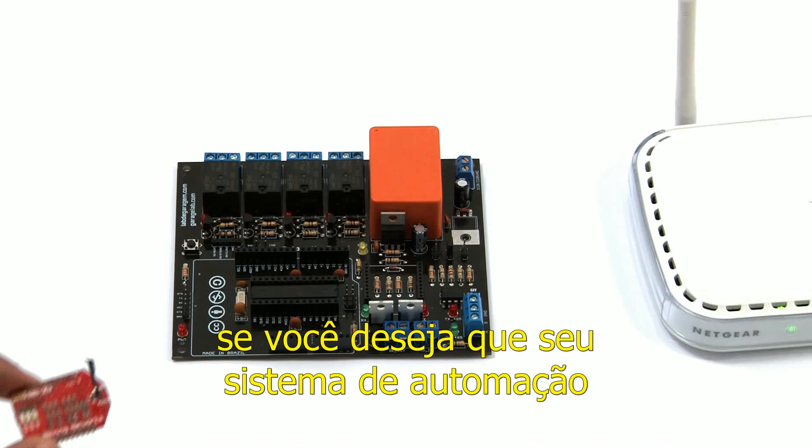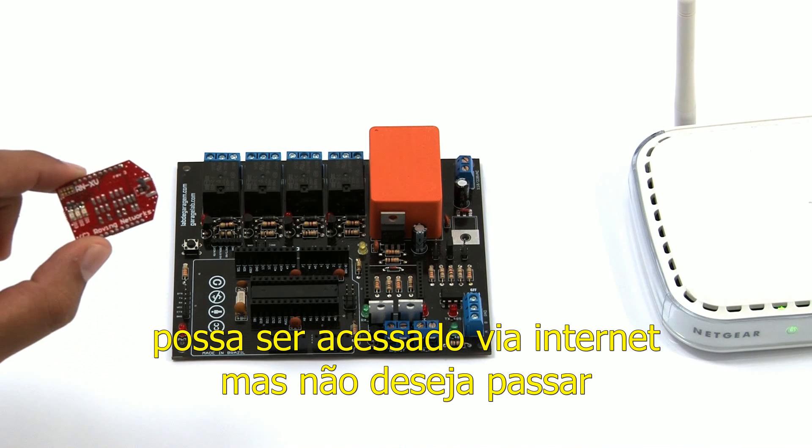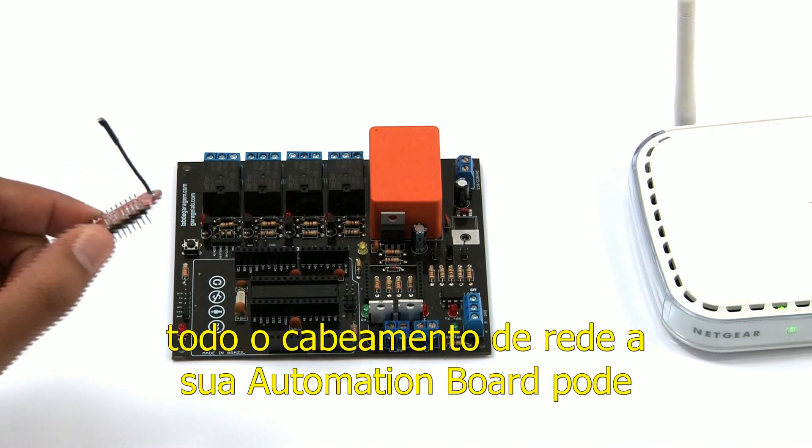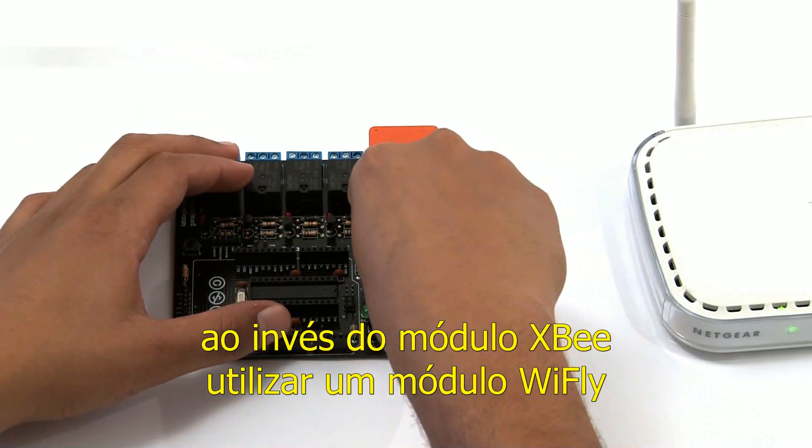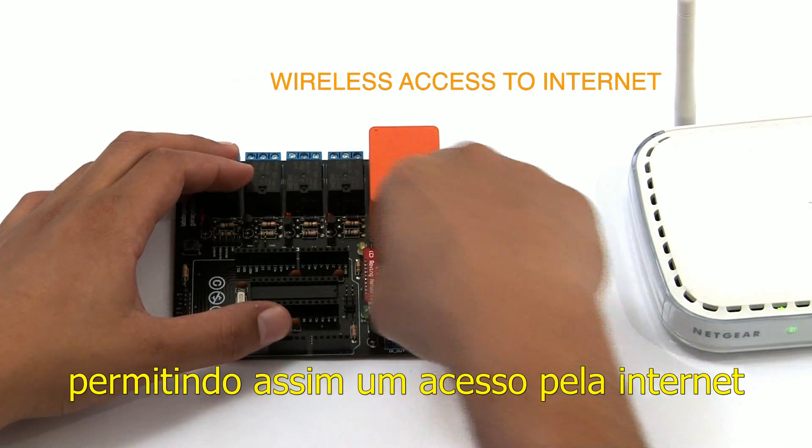But, if you wish to access your automation system via internet but don't want to install any networking cabling, use a Wi-Fi module. It allows an easy, quick, and wireless access to internet.